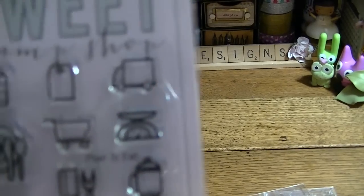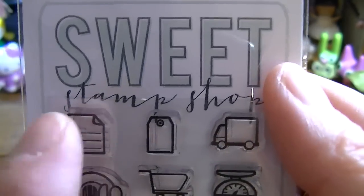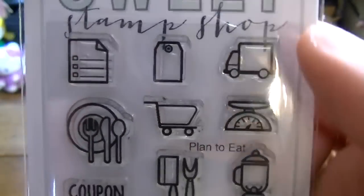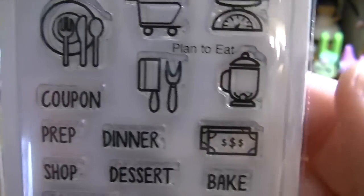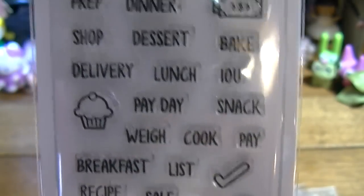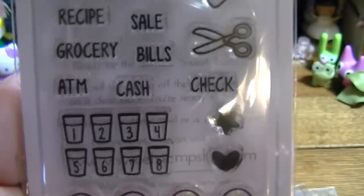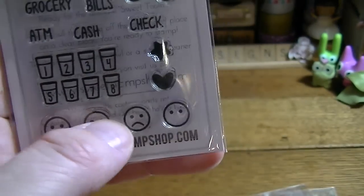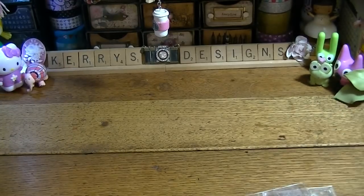This one is Plan to Eat and I thought it was adorable because you can use some of these stamps in so many different places — like coupons, your little blender or coffee pot, prep, bake, money. You could use this one for payday as well, snack, the little scissors, ATM, and the happy smiley faces. I thought those were really cute.